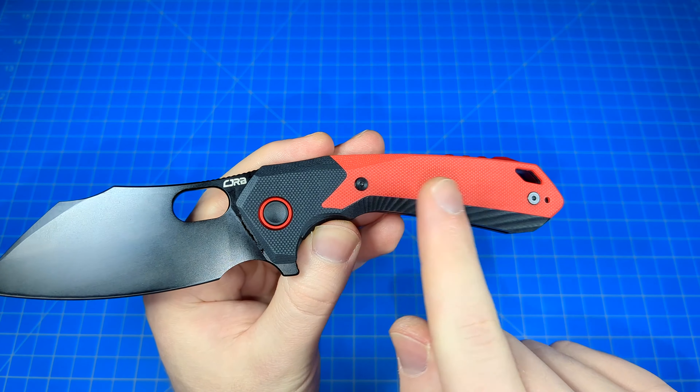AR RPM 9 steel — from briefly researching it, you'll find it performs somewhere between D2 and 14C28N, or even AUS8. Good edge retention, not terribly difficult to resharpen, very good rust and corrosion resistance as far as I know. For $55, even $60, it's a great steel. If anything, I'd prefer it over AUS8. So as far as middle range, budget-friendly stuff in the $50 range goes, it's totally adequate. Great blade steel for the money.